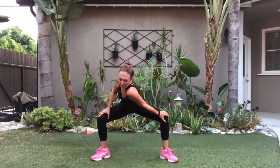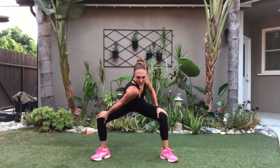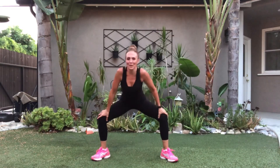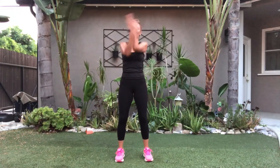Last one — stretch that thigh. Other side. It's dripping off me, oh my goodness! And before we finish, let's arch and round. Arch, round. Deep breath up, exhale out. Give me one more, exhale out. Thank you, you guys, for joining me. Until next time, take care and keep working out. Bye-bye!